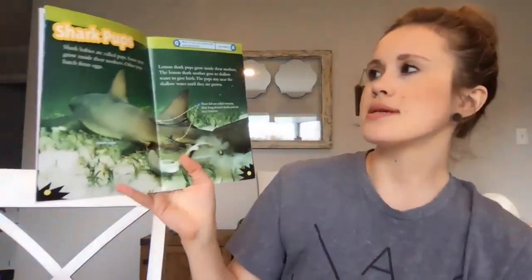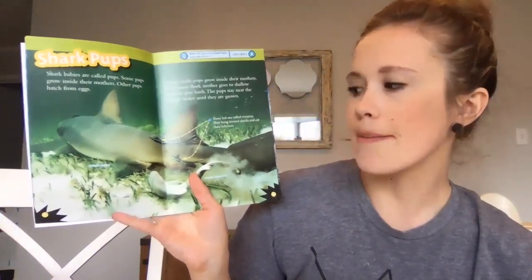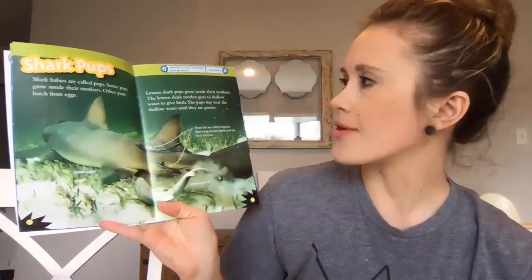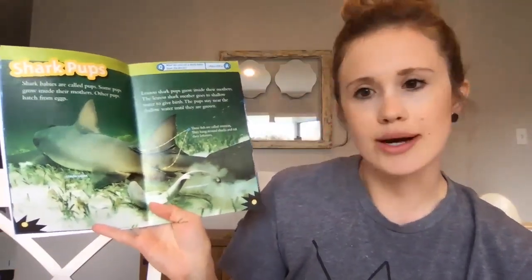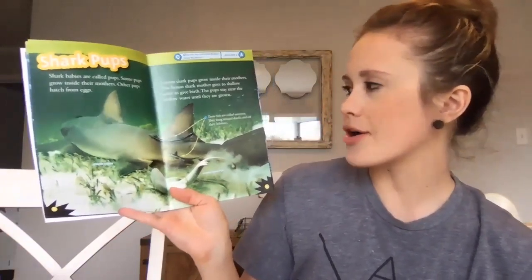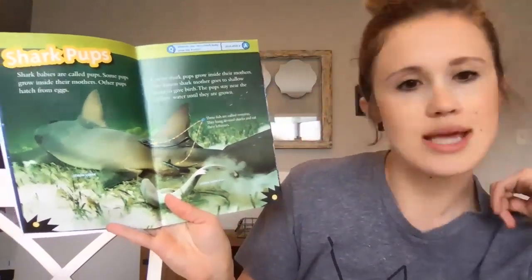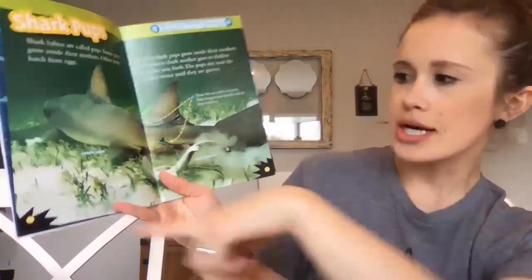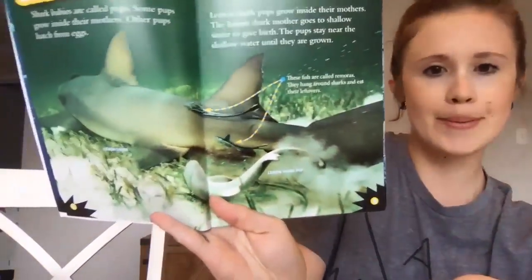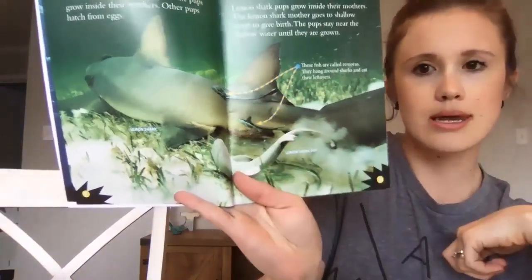Shark babies are called pups. Some pups grow inside their mothers; other pups hatch from eggs. A lemon shark pup grows inside its mother. The lemon shark mother goes to shallow water to give birth, and the pups stay near the shallow water until they are grown. These fish are called remoras — they hang out around sharks and eat their leftovers. Here is a lemon shark and its pup, and you can see the remoras eating their leftovers.